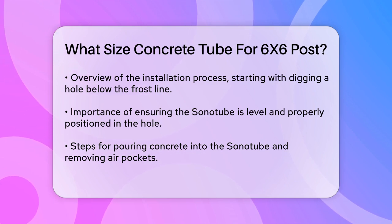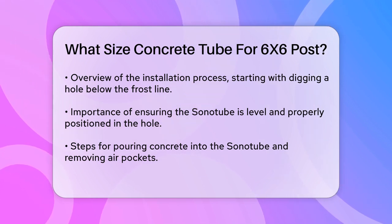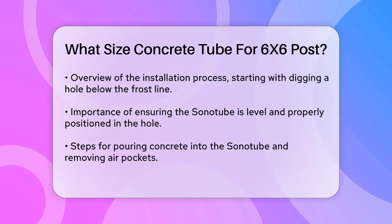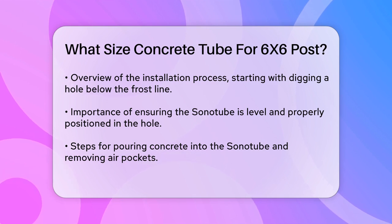Then, pour your concrete mix into the Sonotube, leaving enough space at the top for the post. Use a shovel or tool to work out any air pockets that may have formed. Finally, insert the 6x6 post into the center of the tube while the concrete is still wet, and ensure the post is standing straight.